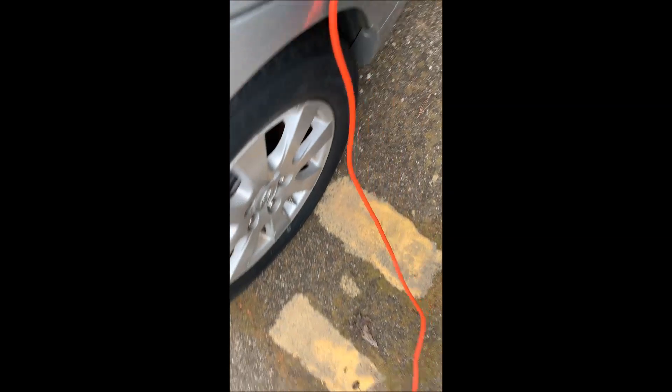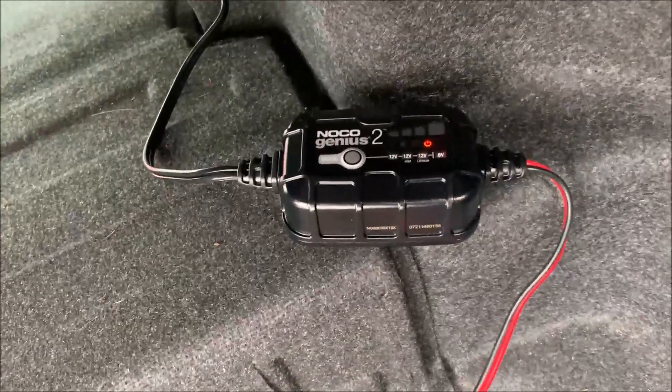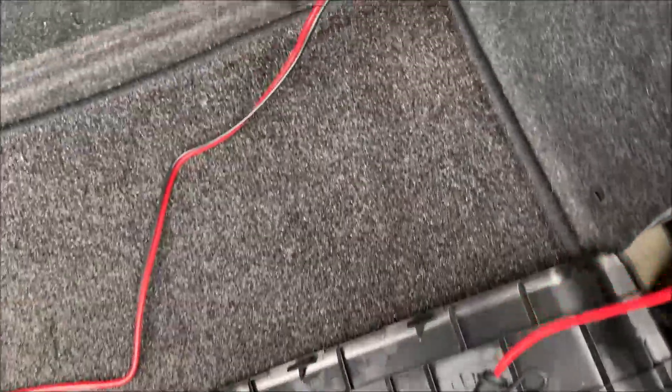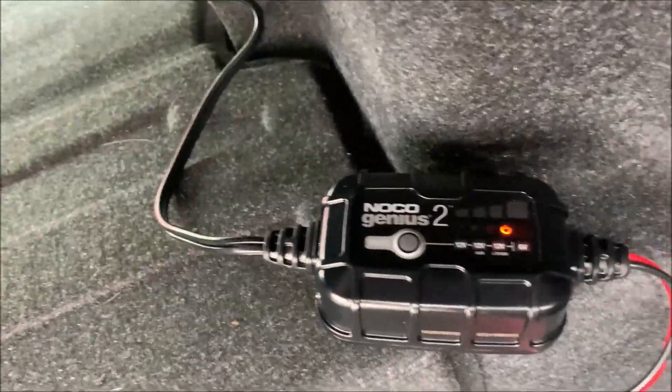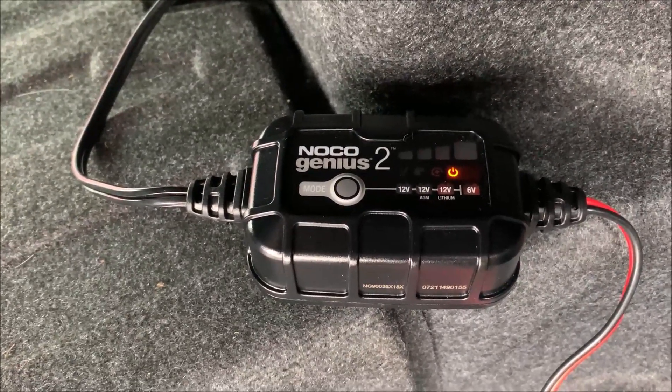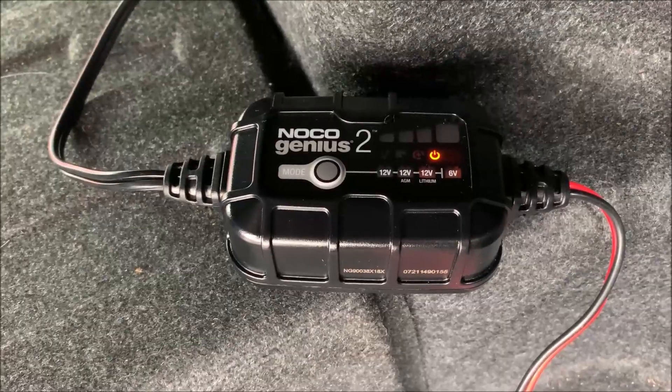I'm supposed to start off in standby mode, which means it shouldn't be doing anything. There is an orange light there — that probably means standby. Now the next step is to pick the mode. The choices are 12 volt, 12 volt AGM, and there's also lithium at 6 volt. I believe there's also a force mode.